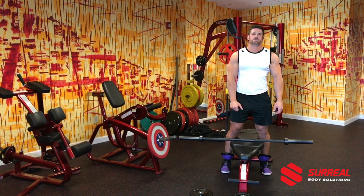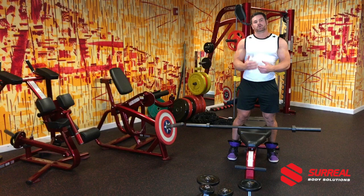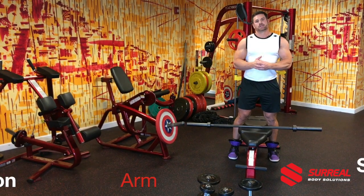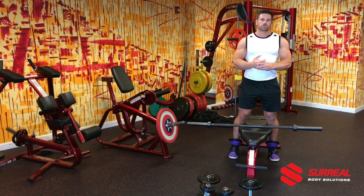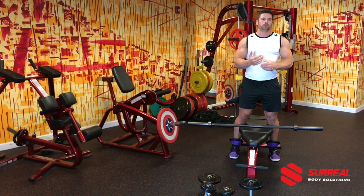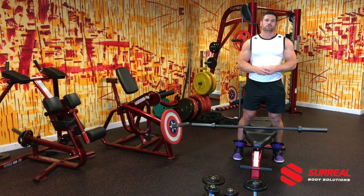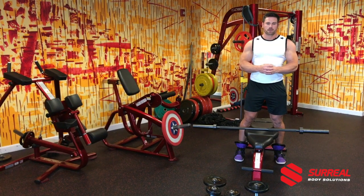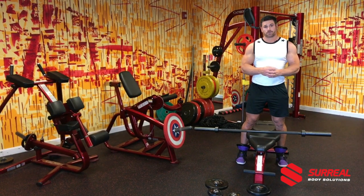Hi everyone, Zeke Samples with Surreal Body Solutions. I want to show you a few exercises today that will help with arm definition as well as arm size. A lot of my online clients ask me to perform videos for them because it will help them as they work out in their home gym or at a commercial gym. Knowing the right forms of exercise is important to reaching your goals.